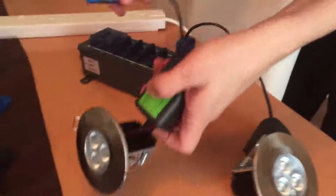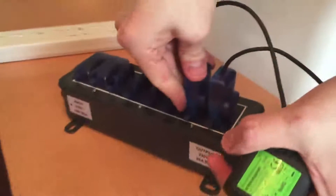I've used the click flow connectors on these, so they go into my distribution block, although they don't come with these as standard.